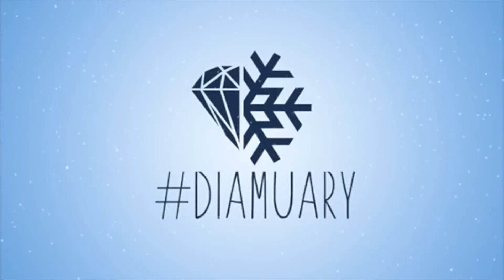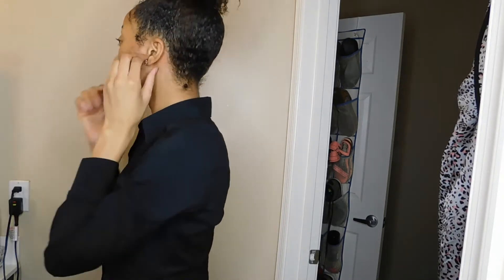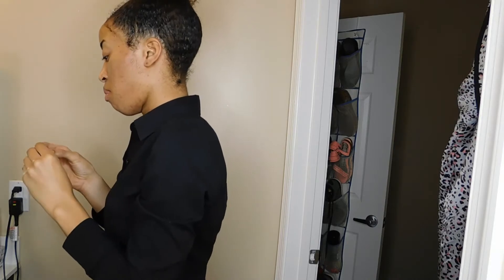Hey guys, welcome back to my channel. This is my nighttime routine — I just got home from work, I'm probably tired, and I'm going to go ahead and take off all my jewelry and get ready to lay down in bed.